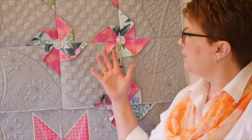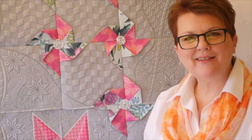Hi, this is Linda from Hoop Sisters, and today we're going to be working on Block B8, which is the pinwheel section of our quilt. You can see all my little pinwheels behind me, so let's get started.